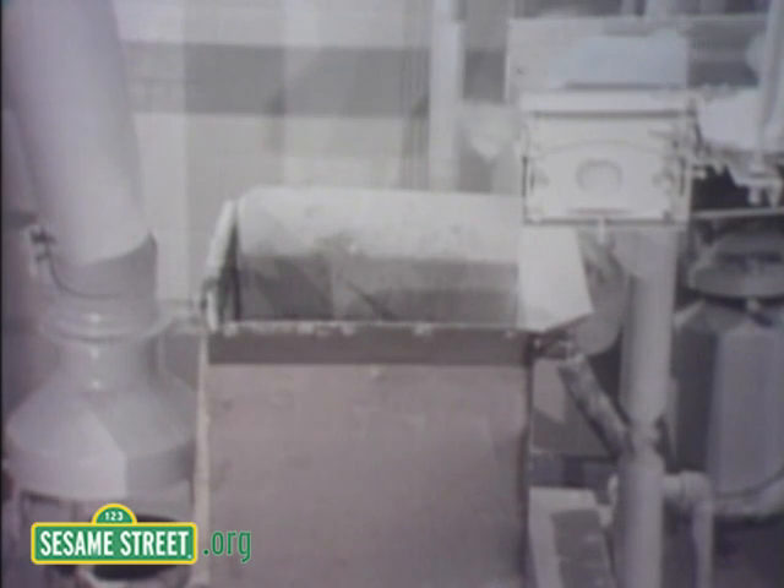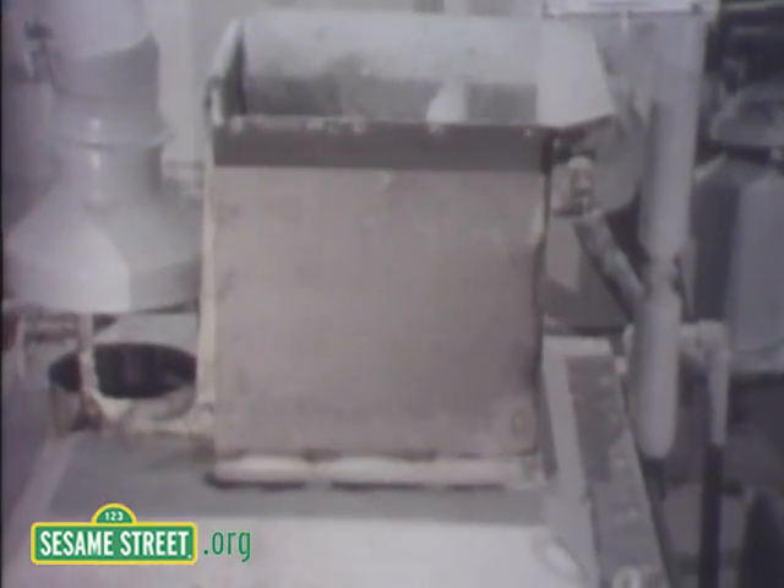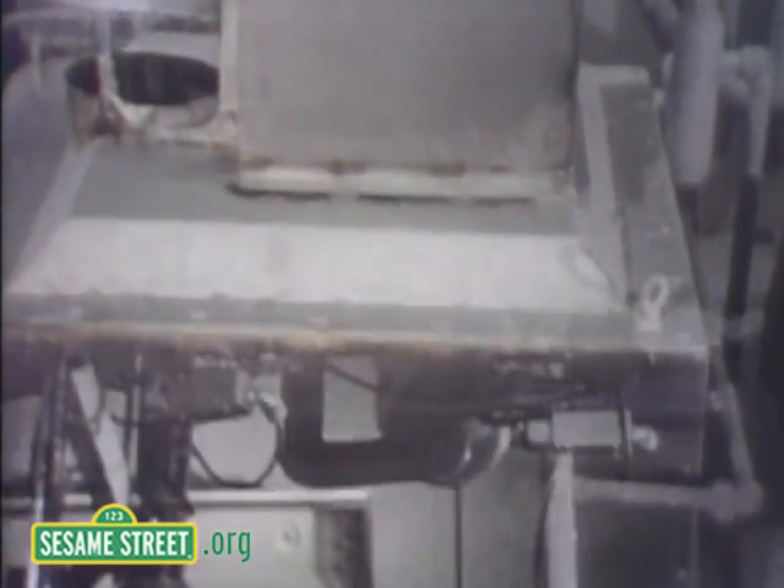Looks like wood. Putting raw gum in the oven. Yeah, it's in the oven — the electric oven.